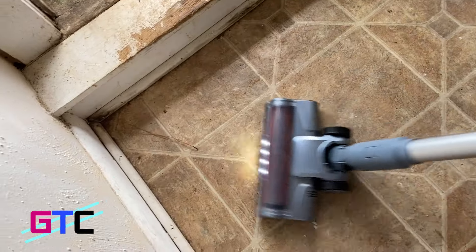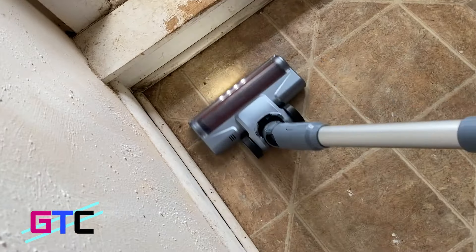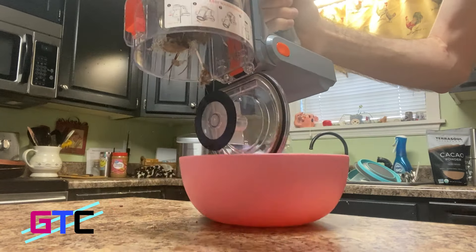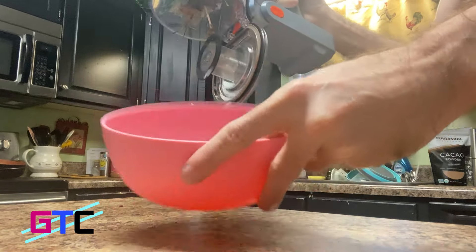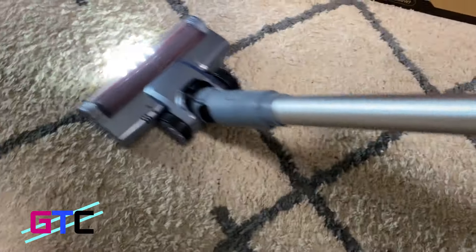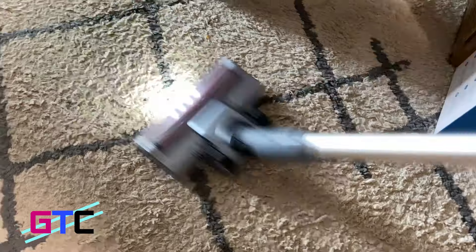Humanized design features include a detachable battery for convenient charging, a standing independently feature to free your hands mid-cleaning, a wall mounting bracket to secure the vacuum for convenient storage, and one-button emptying of the dirt cup. The ergonomic handle keeps your hand in a comfortable posture while operating. Good job, iLife!